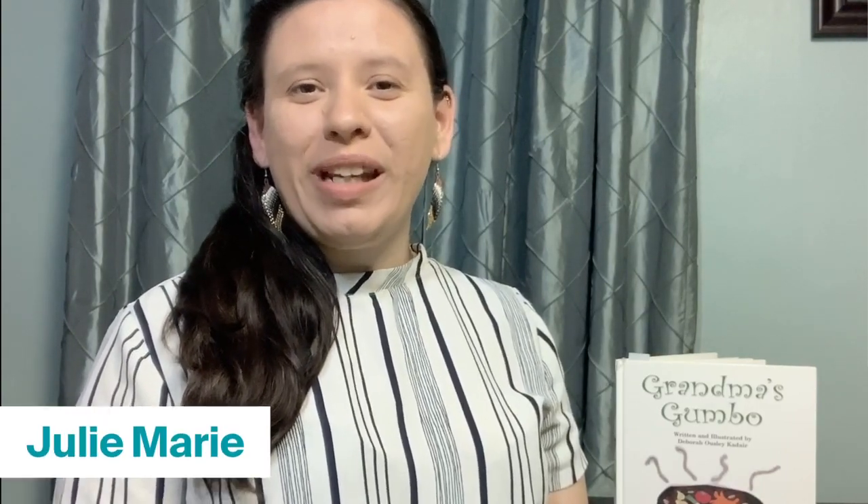Hello friends and welcome to Storytime with the Met. My name is Julie Marie and I'm so excited to see you today. Please join us every Thursday at 12 o'clock for new stories and activities. Now grab a cozy spot and let's begin. We're going to start with our Storytime song just like we do at the museum.